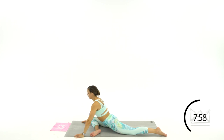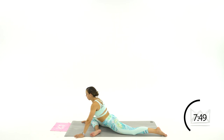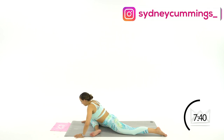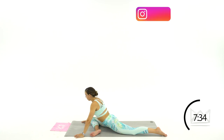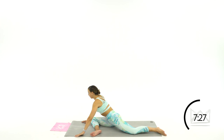Lower for three seconds — three, two, one. Pause. Push three, two, one. Let's go three more — three, two, one. Pause. Push, two, one. Two more — pause, push. One more — lower three, two, one. Come up three, two, one. Great job.